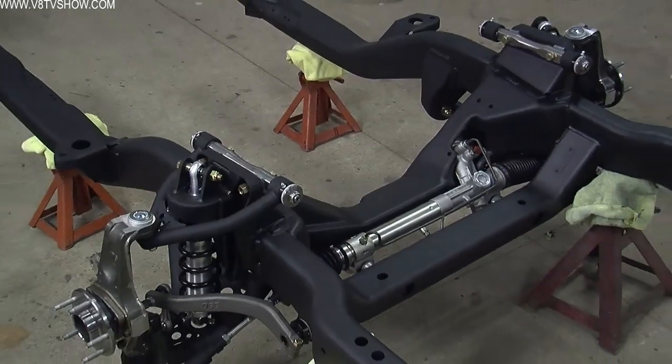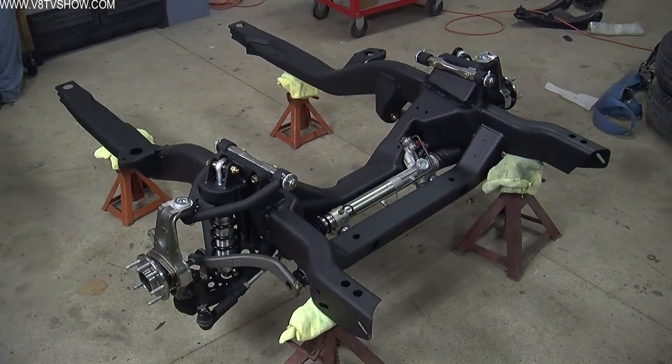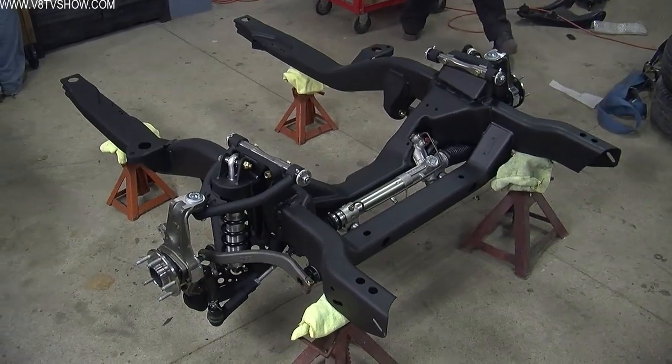The other good thing about a hydroform frame is it's industry proven. It's what GM, Ford, and Chrysler use in their late model pickup trucks, just because of the ease of manufacturing and the inherent strength of the design.